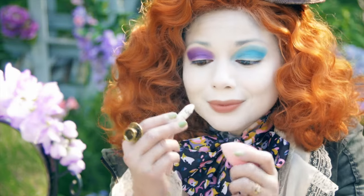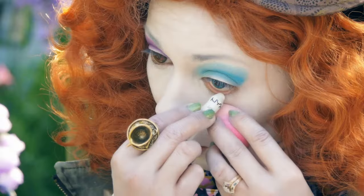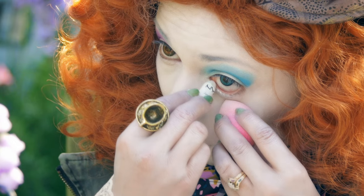Taking my NYX Jumbo Pencil in Milk, I'm going to line my left waterline.